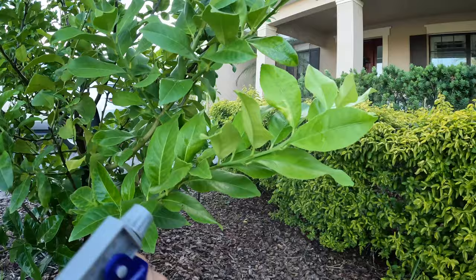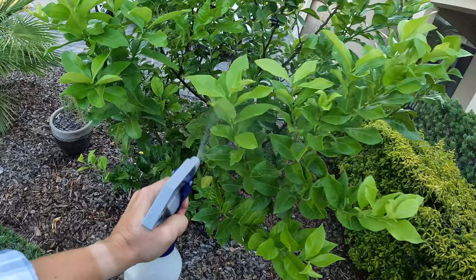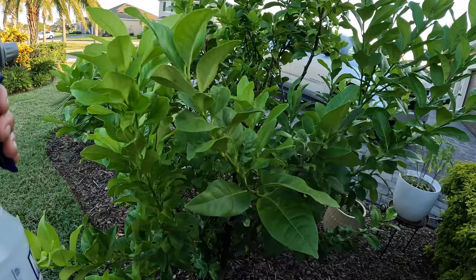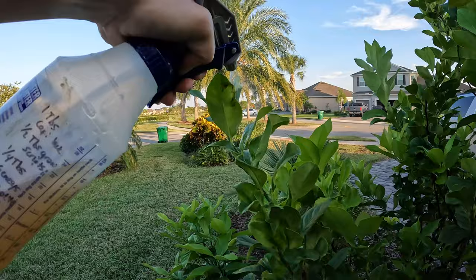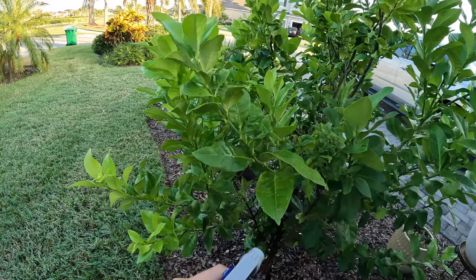There's a curled one right there — you can see some leaf miner damage. Leaf miners, I do get a few on here. There was a new one I saw a little bit ago — this is some leaf miner damage right there. It really doesn't harm the tree that much; it's a little bit of a nuisance because it destroys some leaves, but you don't have to pick the leaf off — just doing this spraying is fine.